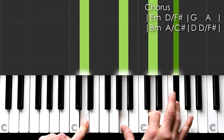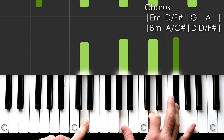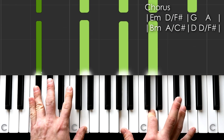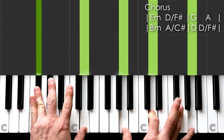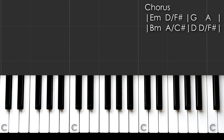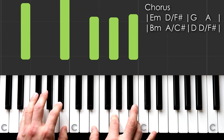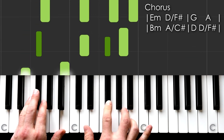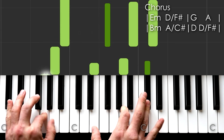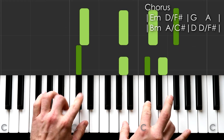B minor — that's B, F sharp, B, D. A over C sharp — C sharp, A, C sharp, E. D — D, A, D, F sharp. Then it goes to D over F sharp again, with an A in your right hand at the top this time.